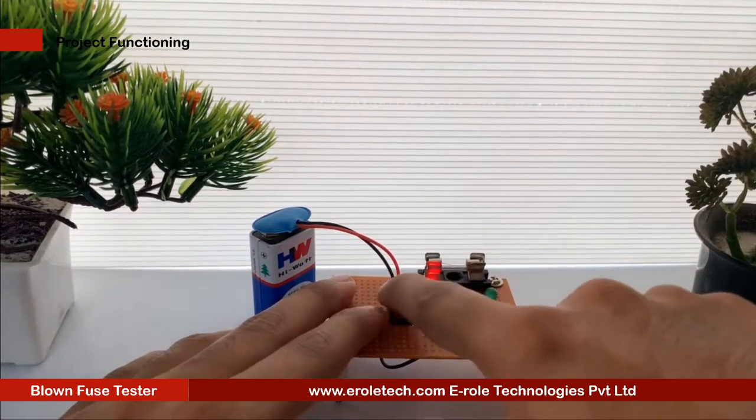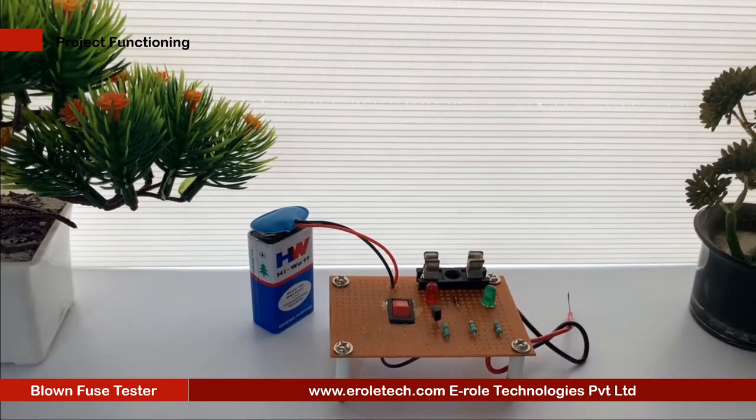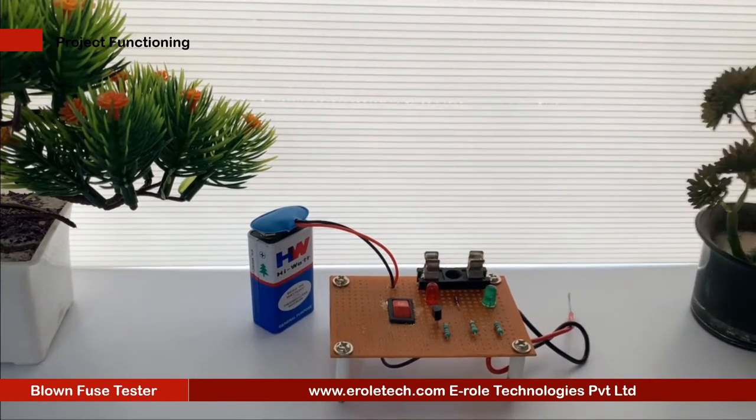Here is a blown fuse tester circuit that shows the condition of a fuse through an LED. This compact circuit is very useful and reliable. It uses very few components, which makes it inexpensive too.